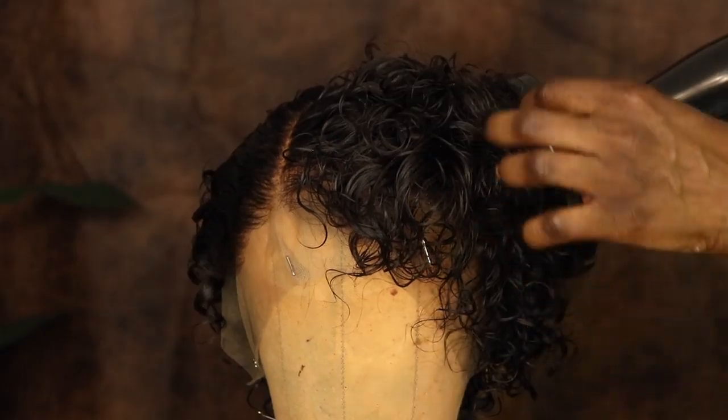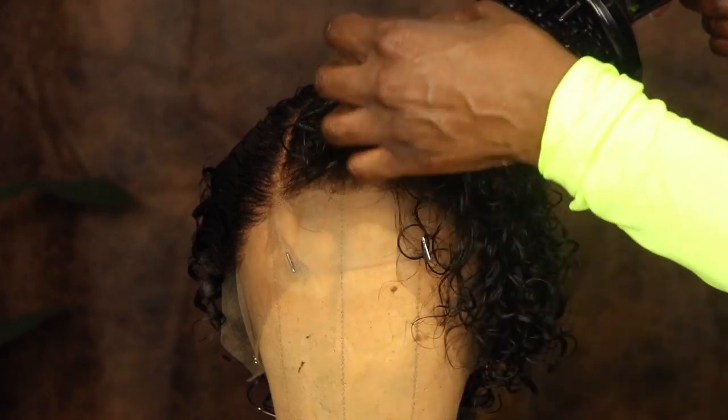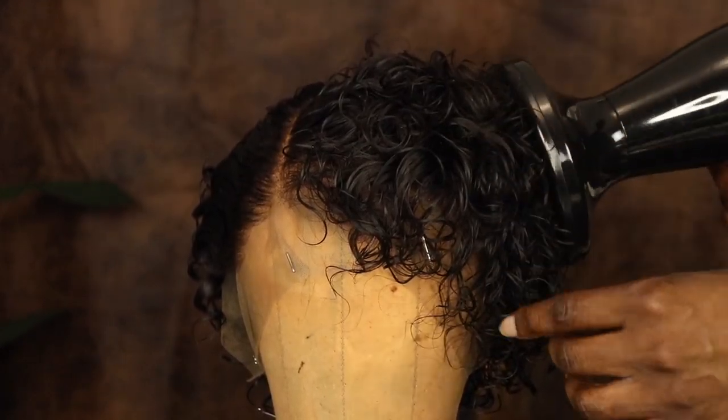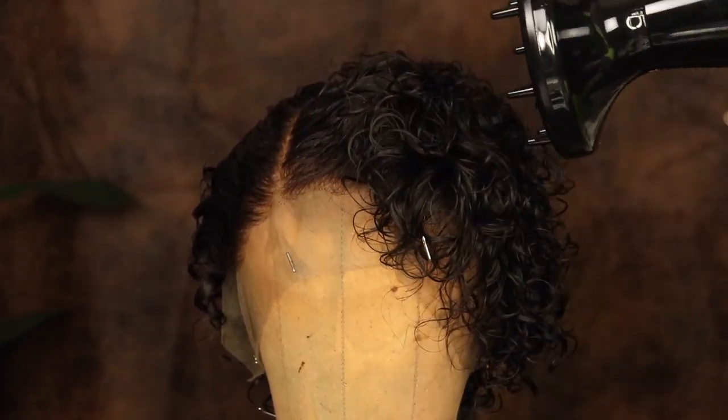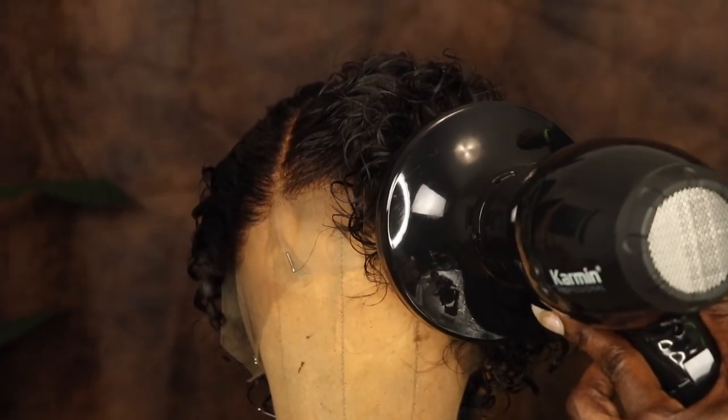And then lastly, I went over the curls with my diffuser to help dry the curls in place. Okay dolls, so now the hair is dry. You know that was the first time I ever used a diffuser, and it's kind of cool because it's like the positive and the negative ions that are inside of the diffuser supercharges and it causes the hair to dry quick as well as keep its curls.